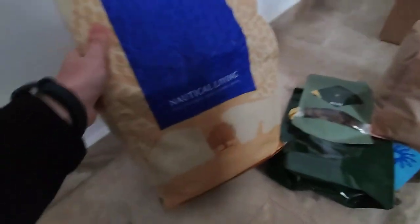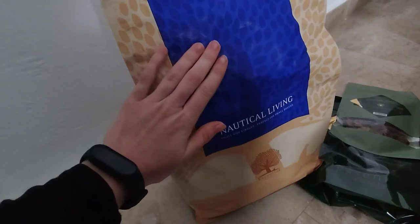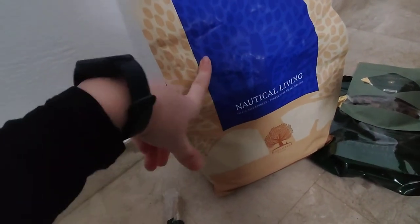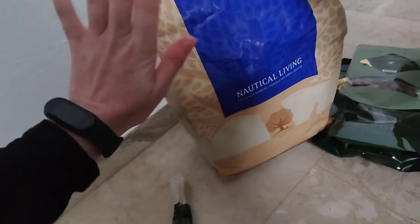Also here we have the Nautical Living. This is fish-based ingredients, and it's the first time we tried this flavor. So I'm very curious if she will love it — I have no idea.